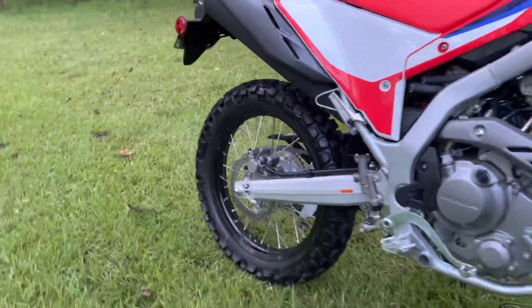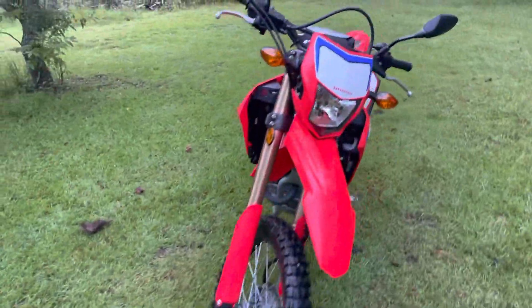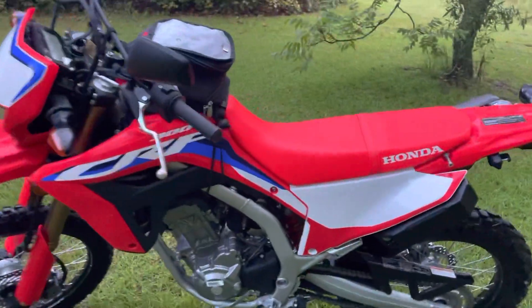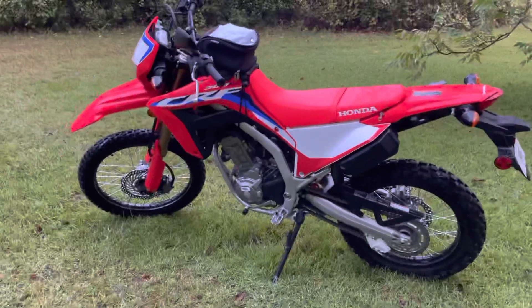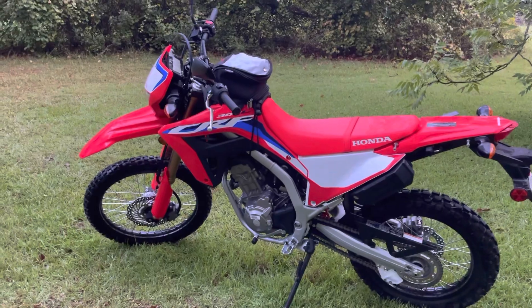This baby is sweet. She ain't gonna always look like this, guys — gotta take care of her though. One day we'll have enough money, maybe we'll have one garage queen and one we go out and ride hard. But yeah, as far as hate, I don't really hate anything about this bike yet.